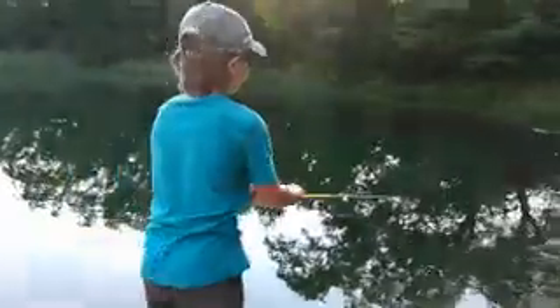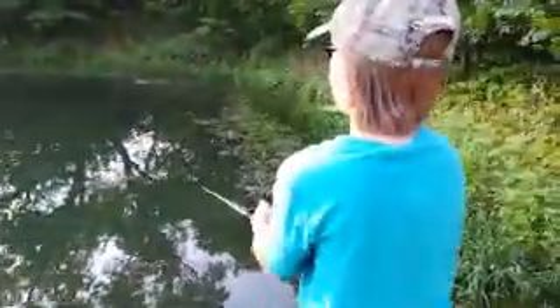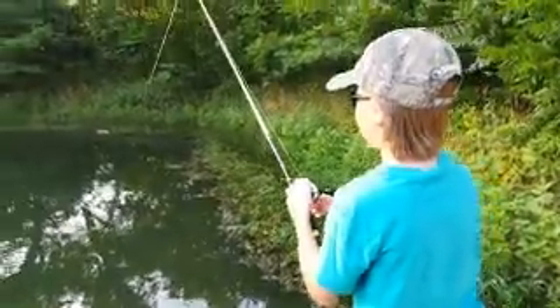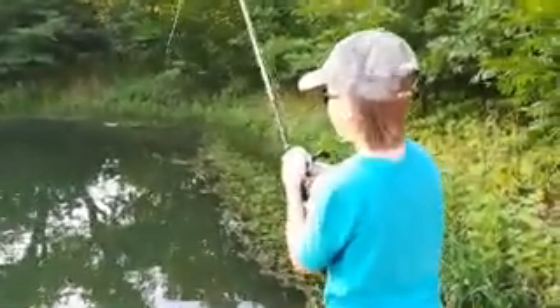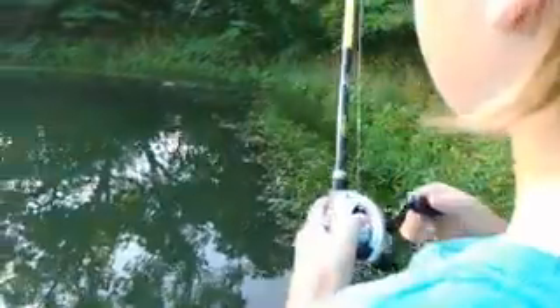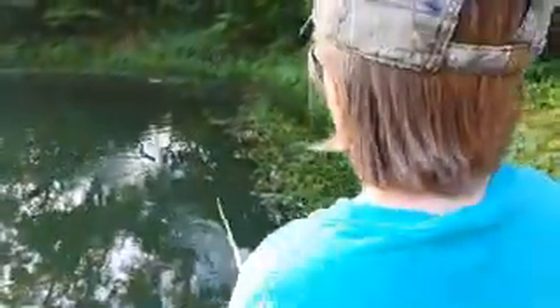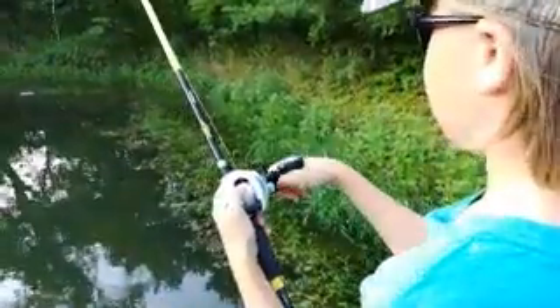Here we go, I got a good cut — got a fish. I kind of missed the hook set on them, reeling it in. They took the fish right on the weed line. If they're going to eat it, it will be on the weed line.